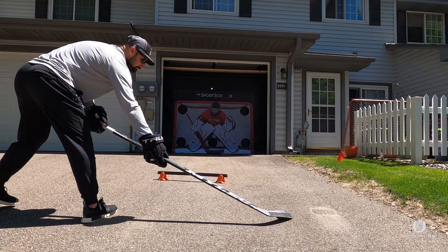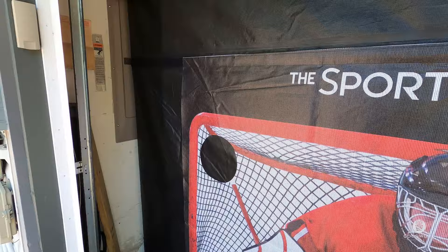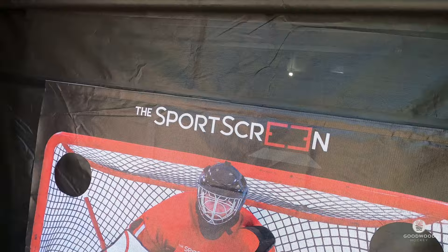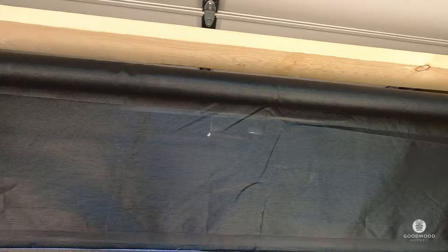It does bounce a little bit. Inside the garage, if you're hitting it super hard, it will bounce to the left, but I don't think there's much way to prevent that. It also does not have pockets — which isn't necessarily a bad thing — but if the puck goes in here it will come out the bottom, which is fine. The velcro is where you can change the screen; this is the goalie one, and they also have a baseball and a lacrosse one. There's a little pole keeping it tight and a heavy pole at the bottom weighing it down.